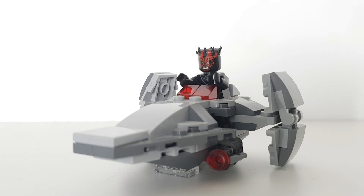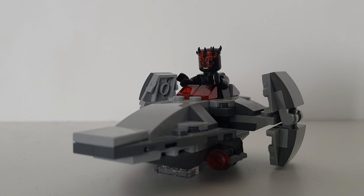Very nice addition to the Lego Star Wars wave. I might come out with a review of the full-size version maybe in the months to come, but I'll see you guys very soon.